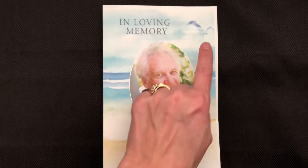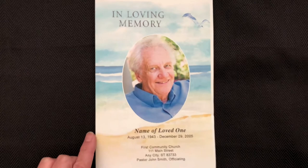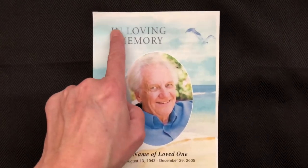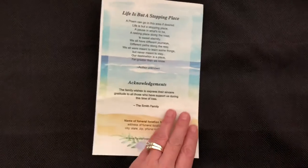The front of this template offers a watercolor beach landscape with soft golden and blue hues. You can place an optional photo on the front if desired, as we show in this example. This design includes our in-loving memory word art title, which can be sized, moved, or replaced.